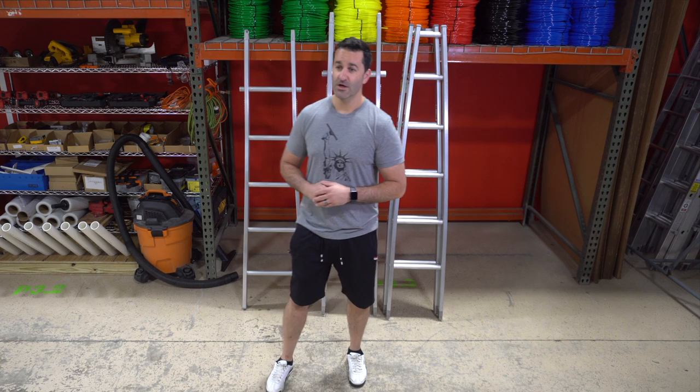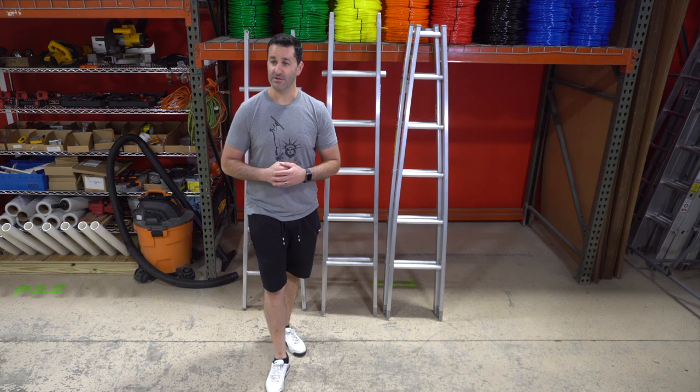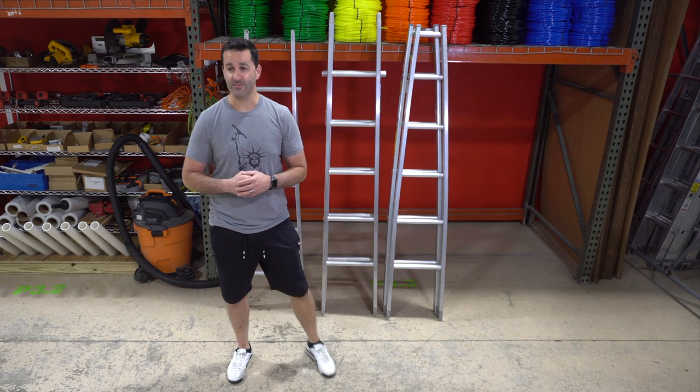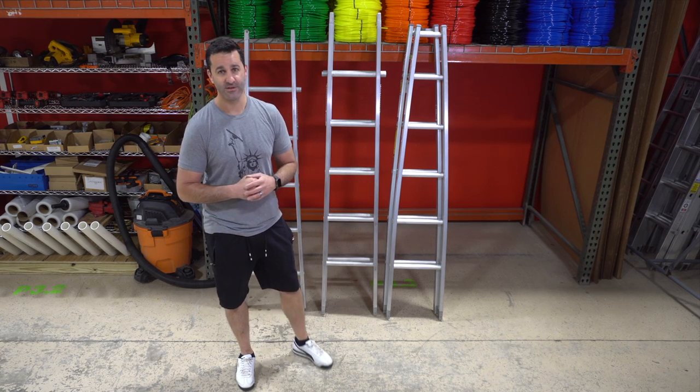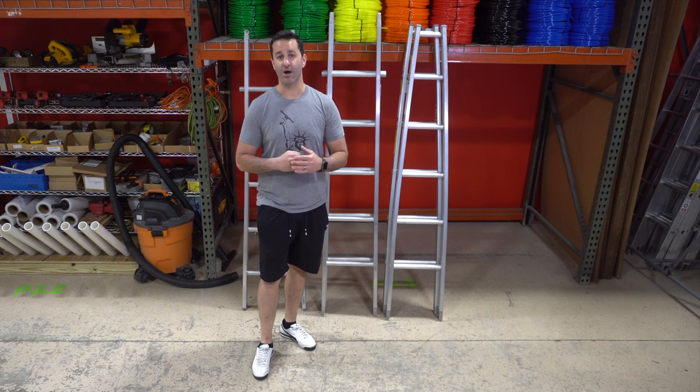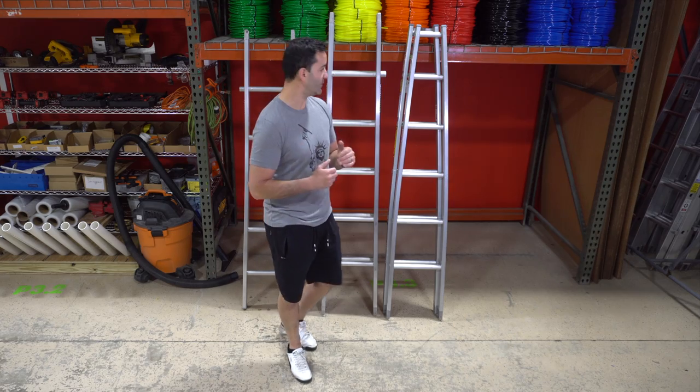Alex of windowcleaner.com here. Let's talk sectional ladders. Aluminum sectional ladders for window cleaning are made up of three different pieces: a base section, a center section, and a top section. The top section comes in two options: open top or v-roof. I'll show you both.